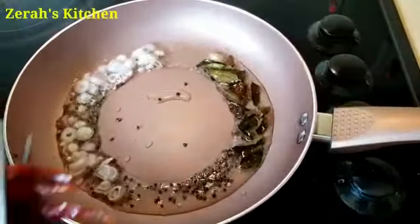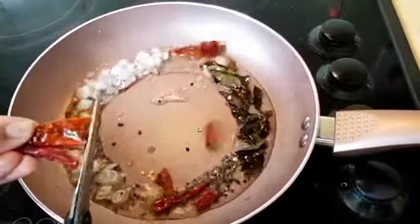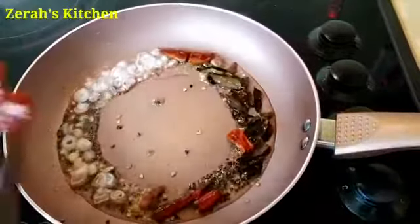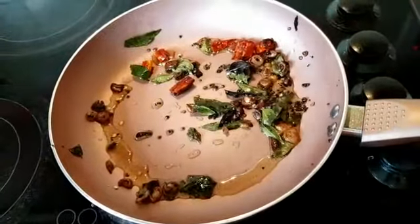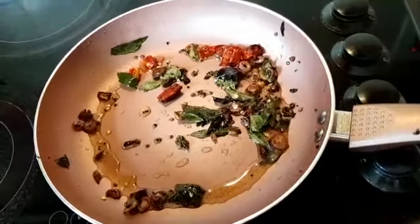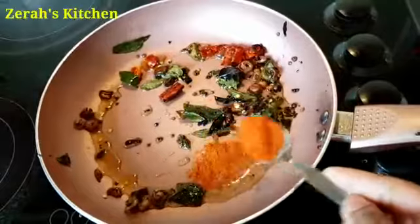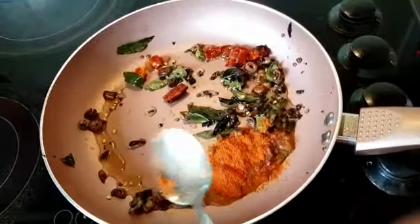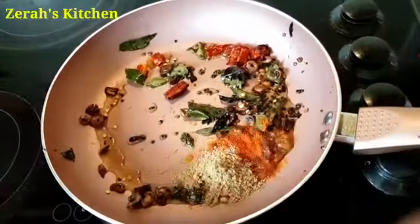Now I'll add a little bit of salt and pepper. I'll add a little bit more. We will put a small bowl in the bowl. After that, we will open a bowl. This is the highlight of the curry.